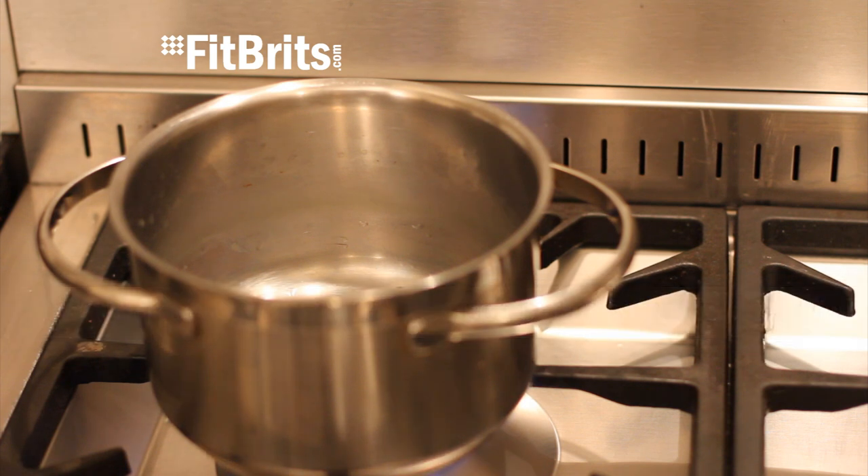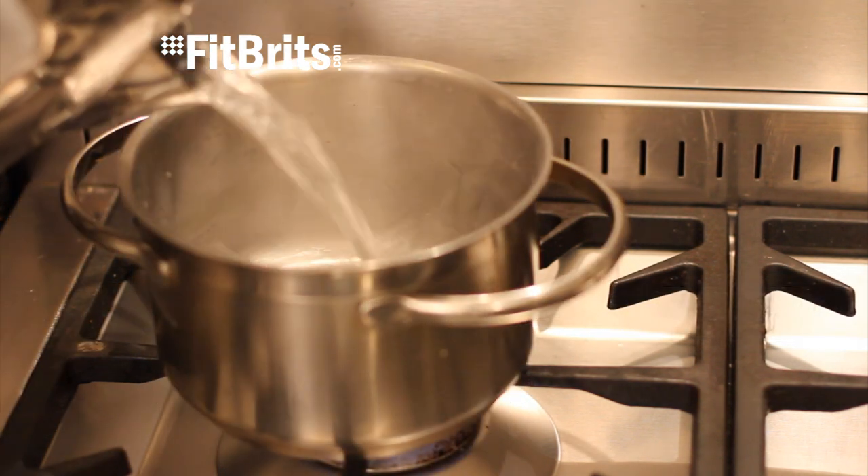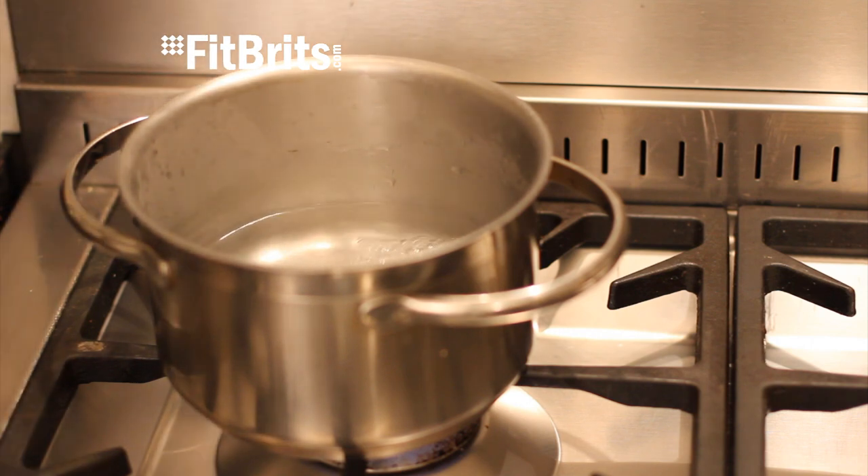First thing we need to boil some water. Stick a pan on the hob and then pour in some boiling water and then let it come to the boil.